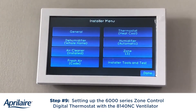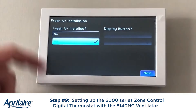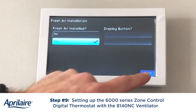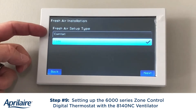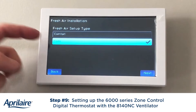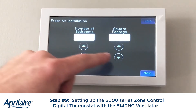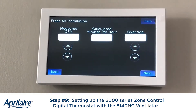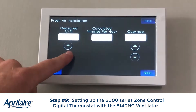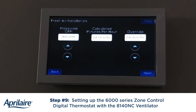At the 6000 series zone one main control, you can see we're into the installer setup. I'm going to go into the fresh air — we do have fresh air installed, so that's going to be highlighted yes. Hit the next button. I'll have the choice between code and comfort. Comfort gives us some added features with relative humidity lockouts, but for the sake of this video, I'm going to stick with code. I'm going to set my number of bedrooms, which is four bedrooms, about 3,200 square feet, and hit the next button. The calculation is based on ASHRAE 62.2-2010.